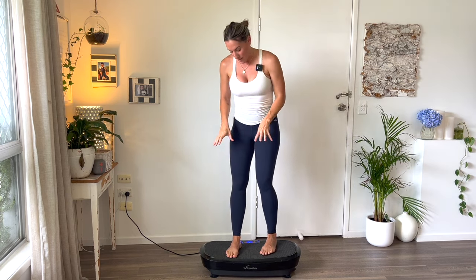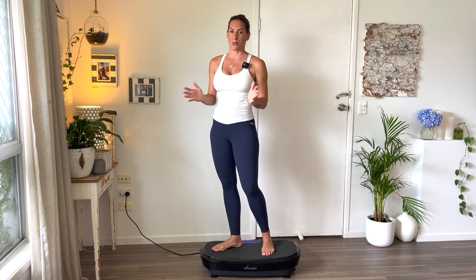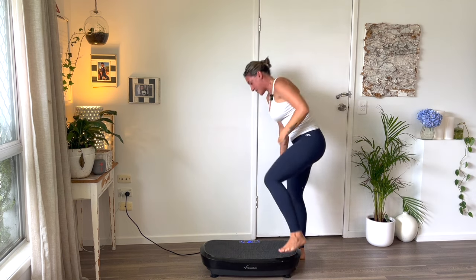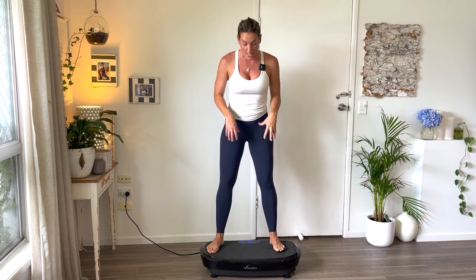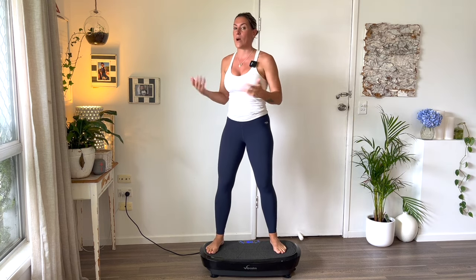I'm going to set my vibration machine to about medium speed, 10 minutes, and in that 10 minutes we're going to go through a little workout together. The first thing I do as soon as I jump on my vibration machine is open up my lymphatic channel so that circulation can flow better and I can get my waste out better.